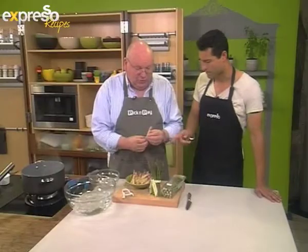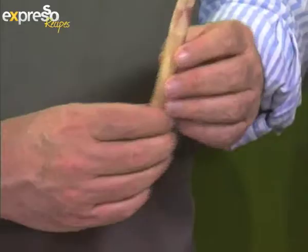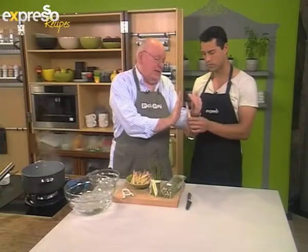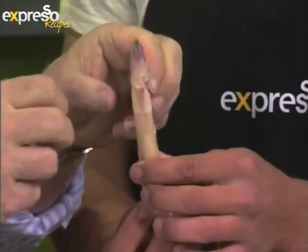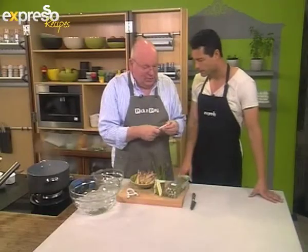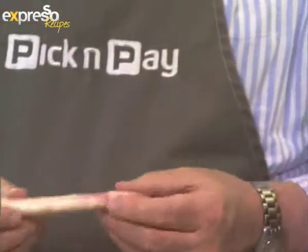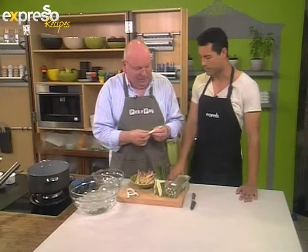First, the different kinds of asparagus. This is what's called white asparagus. It's essentially the same plant, but what they do is bank the soil up around it so that no sunlight gets on it, so it doesn't turn green — there's no photosynthesis taking place. This is hugely popular in Europe, particularly France and Germany, where they wait for the white asparagus season. They're more or less the same taste.